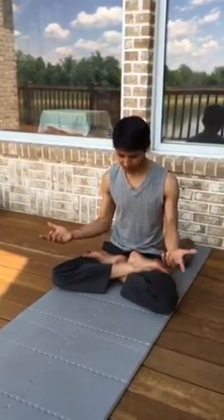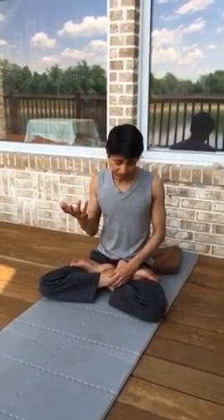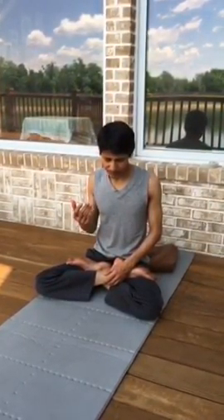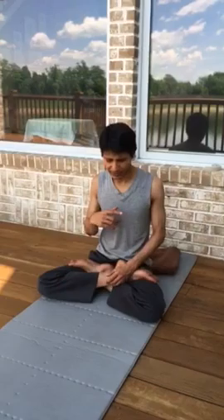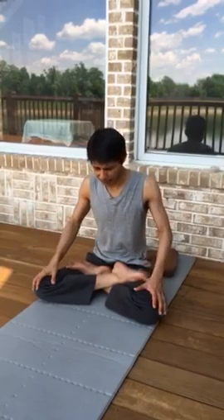Take a few deep breaths. You can again do some Bramari, then Anulom Vilom for 5, 7, or 8 cycles. In general with pranayama, people may unintentionally over-arch their back and strain it. So a little forward bend is good. Anytime you forward bend, you exhale.